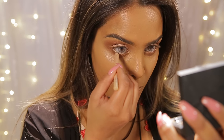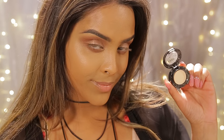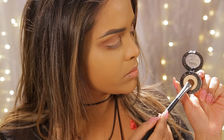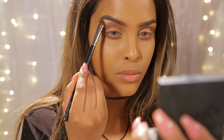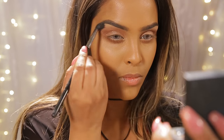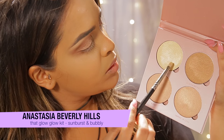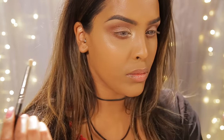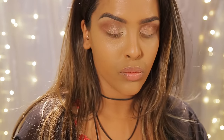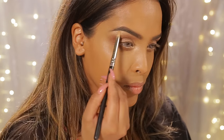I'm using the Rimmel Scandaleyes Eyeliner in Nude in my waterline to open up and brighten my eyes. Then I use the NYX eyeshadow in Lap Dance — a matte shadow — just under my brow bone for a subtle highlight. I'll be using the Anastasia Beverly Hills Glow Kit, mixing Sunburst and Bubbly — Sunburst in my inner tear duct and Bubbly on my brow bone. I love Anastasia Beverly Hills so much.